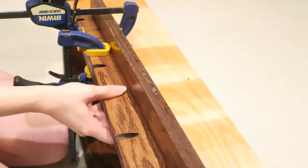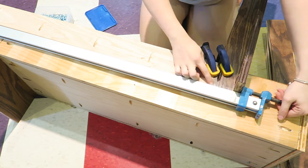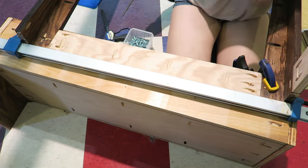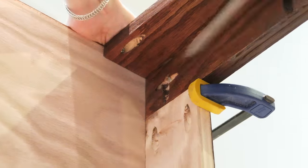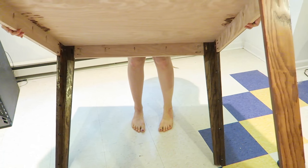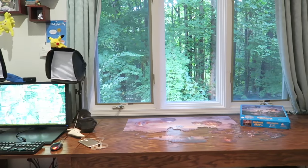Next we're gonna put it all together. Start by assembling the legs — clamp the two leg pieces down to a work surface and then put the pocket hole screws in to secure them together. Once you've built all your legs, attach the skirts to the legs. This can be a little tricky so you might need a second set of hands for it and a lot of clamps. Then attach the skirts to the tabletop — I found it easiest to do this with it sitting on its side.